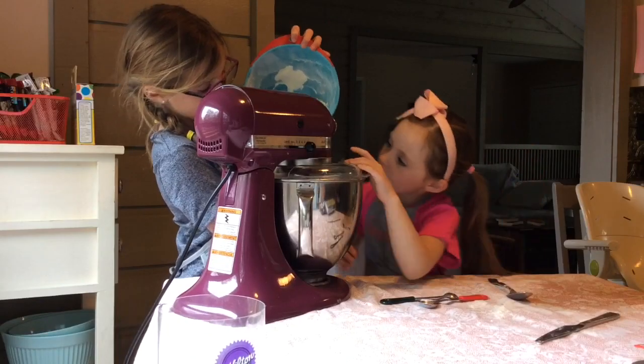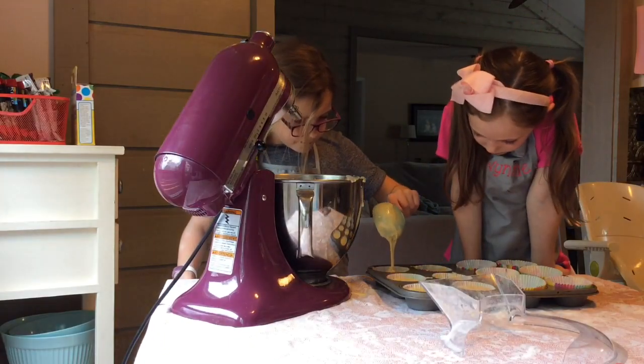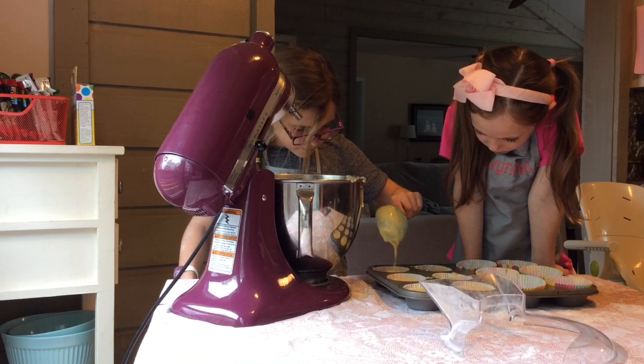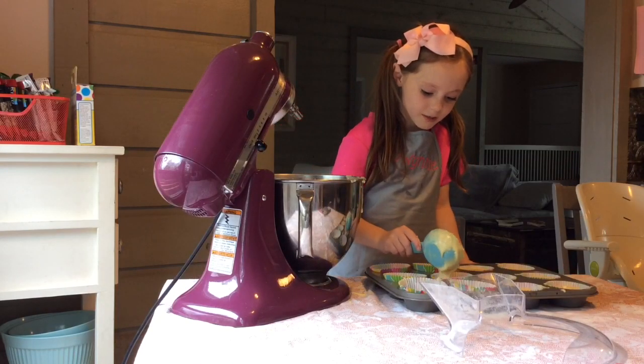Last, blend it all together and scoop it into 12 cupcake tins. Bake for 20 minutes at 350 degrees.